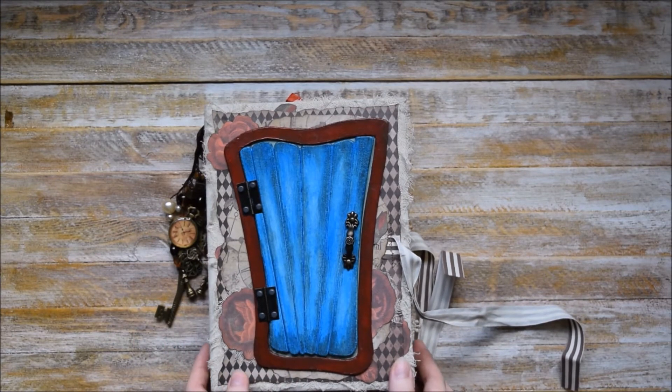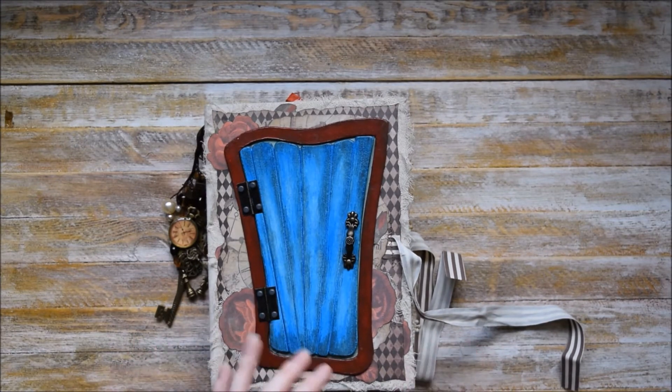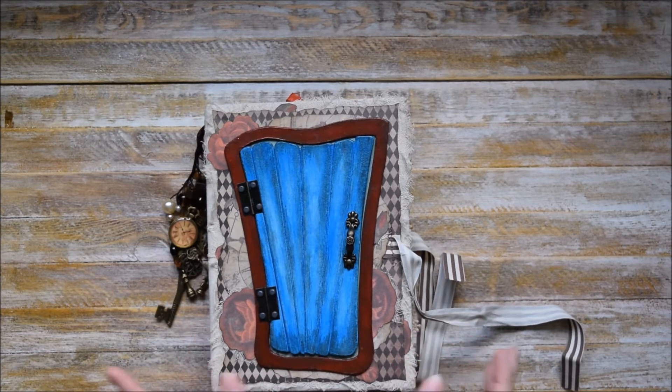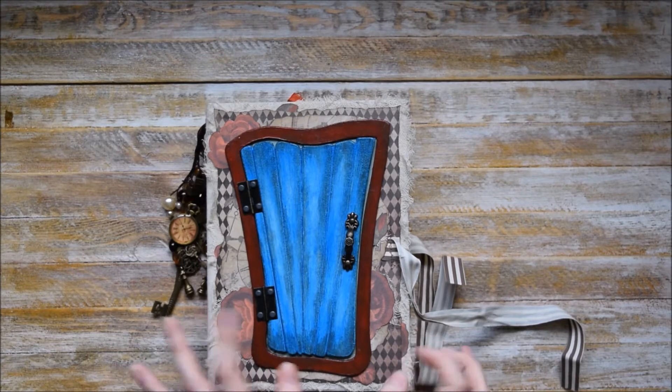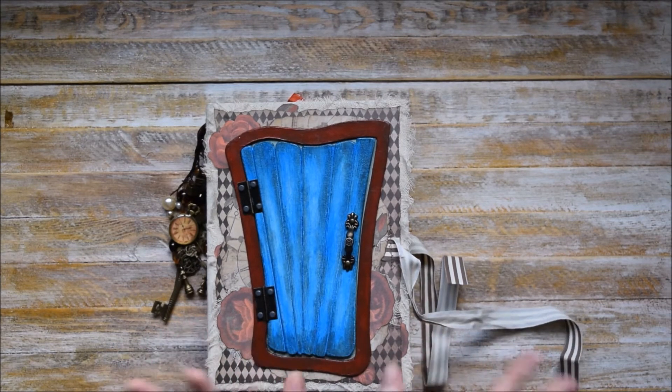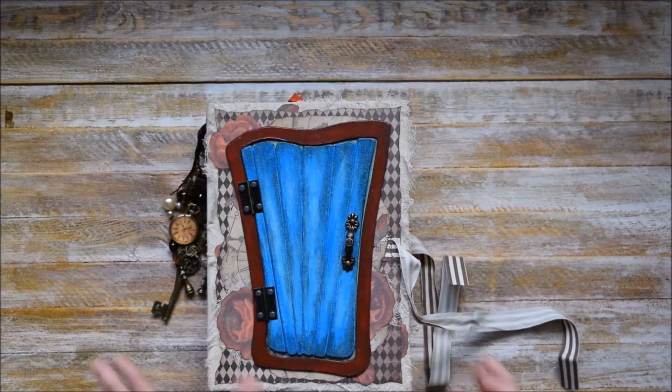It has lots of different tuck spots and pockets on the inside. I don't want to make this video super long, so I will just show the inner parts without any comments, and I will see you at the end of the video.